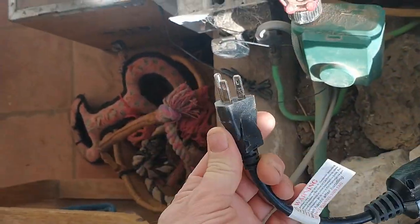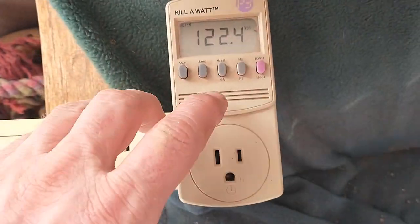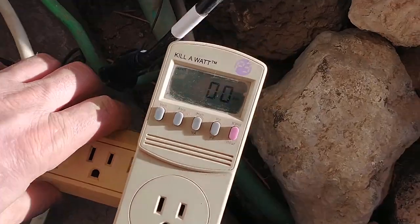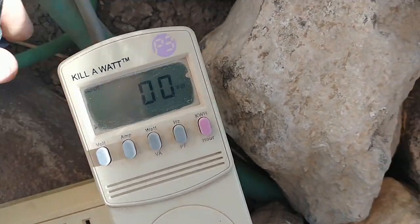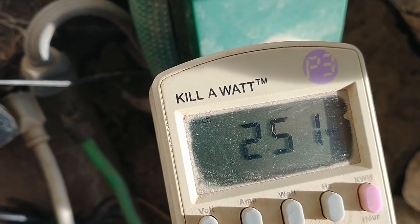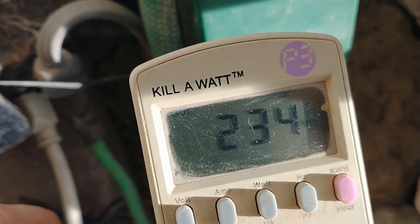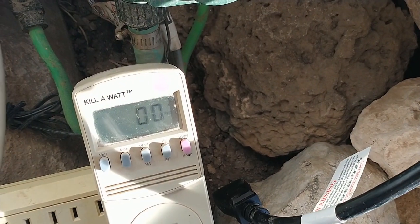It's basically just plug it in. I don't have a switch set up for it yet — I may do that later. Let me check the power consumption: set this to wattage, plug it in, and see what she draws. As you can see it's still under 300 watts, so hopefully it won't take very long with it powered on to clear a frozen pipe. Not too bad.